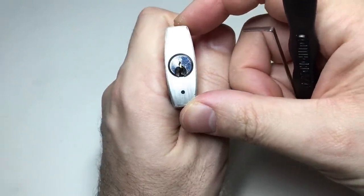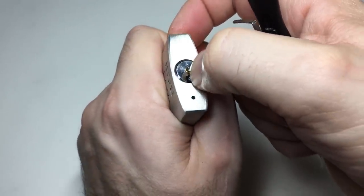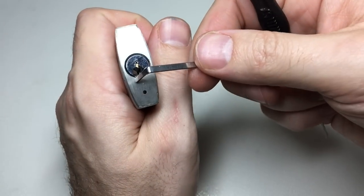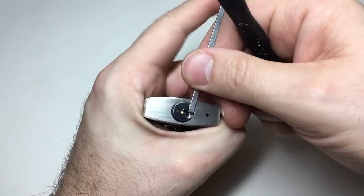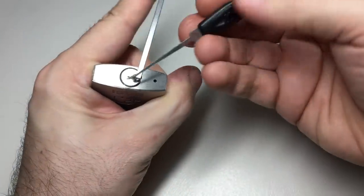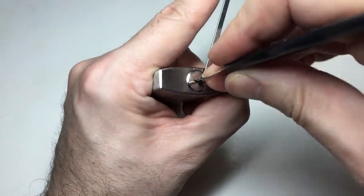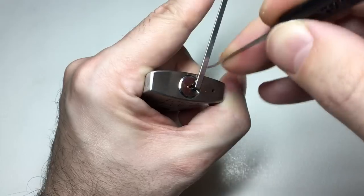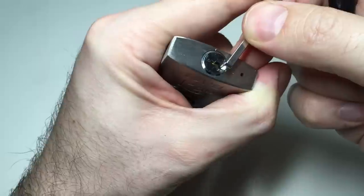I can't be bothered to find a piece of wiper blade to make a very short top-of-keyway tensioner, so I'm going to have to try and pick it with a Southord bottom-of-keyway tension tool and a Sandmax zero sim pick, and just hope for the best. I think the trick is not to over-set anything, which is actually quite hard.